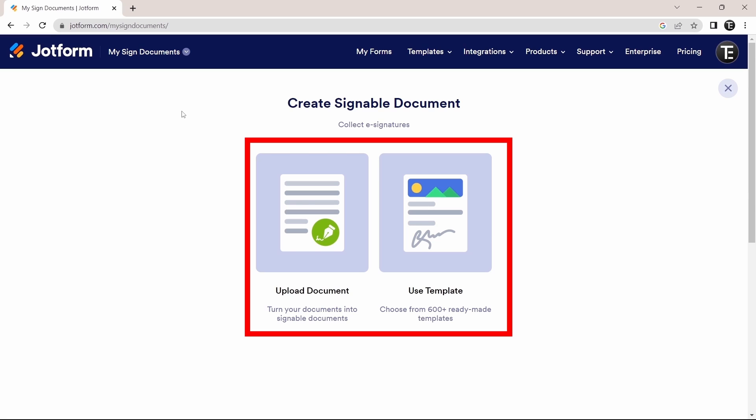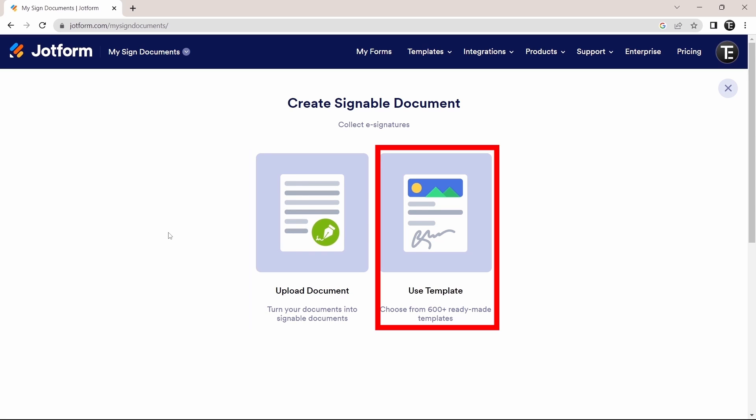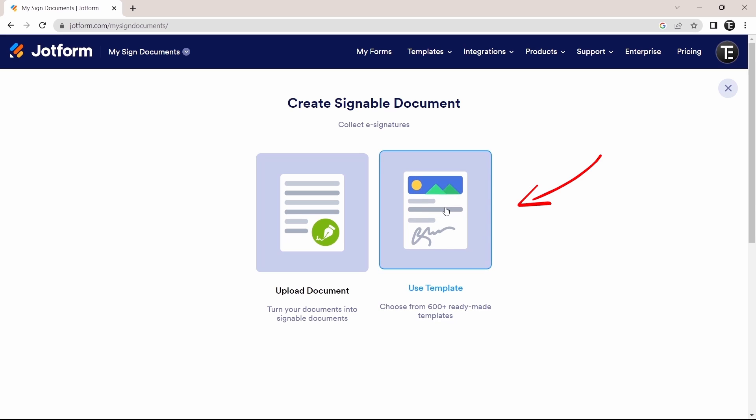Then click on 'Create Signed Document' on the top left. You have two options: you can either upload a document of your own, or use one of their many useful templates. I'll quickly show you those templates first, and then show you how to upload a document and add an e-signature. To see the templates, just click on 'Use Template.'